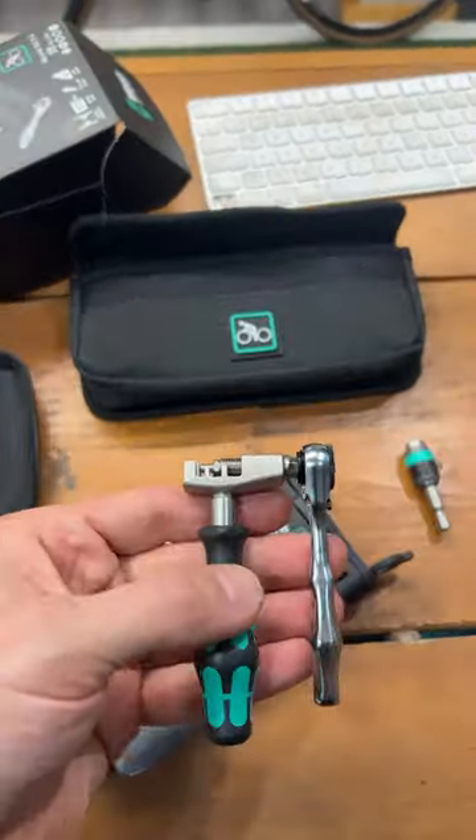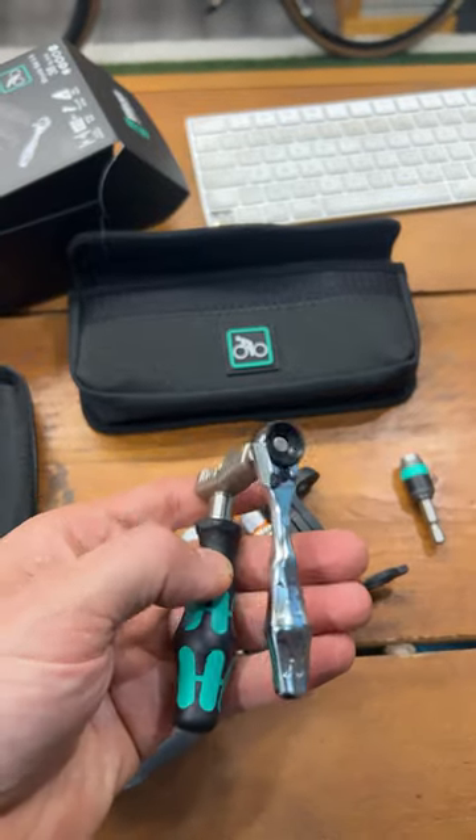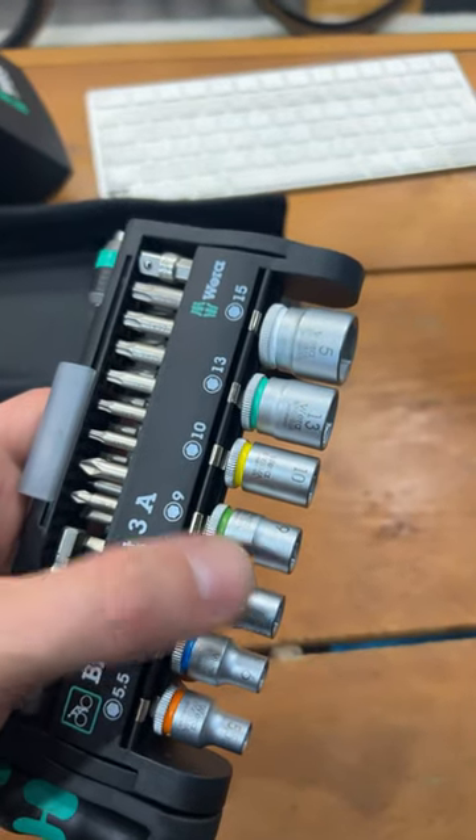Not that useful really. I am liking how the chain tool works — that's a very smart idea. A set of mini pliers would be better here, I think.